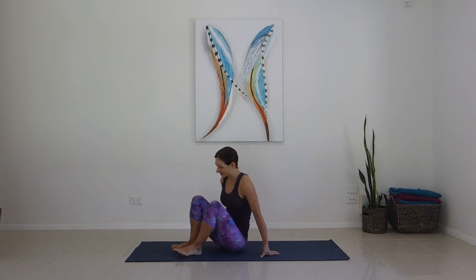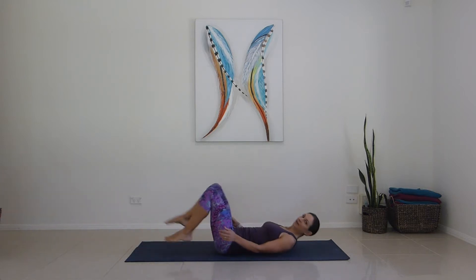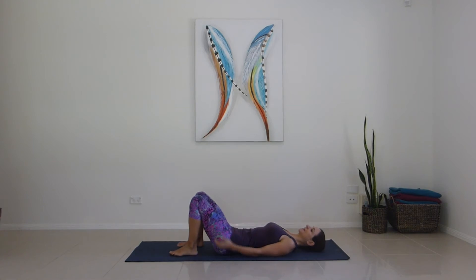Welcome to Pilates and Yoga with Vicky for a quick 20-minute body blast with a nice Pilates routine. We'll start on the mat, lying on our back, feet at distance apart, hands by your sides, relaxing the upper body.